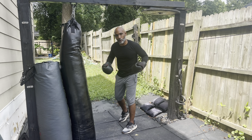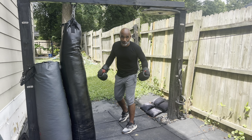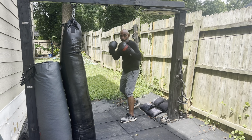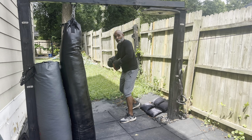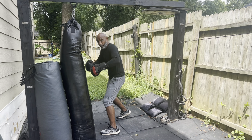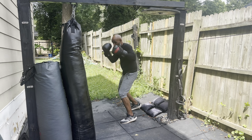Start with the very basic thing, which is the footwork — hands up. You want to practice getting in and getting out. Getting in means pushing off your back foot; getting out means pushing off your front foot back. Just practice that.